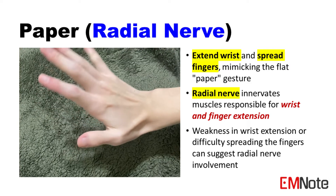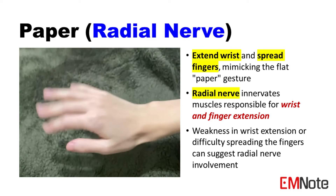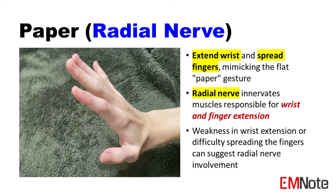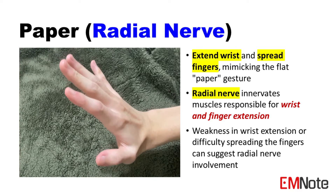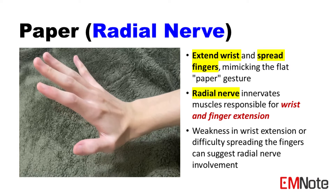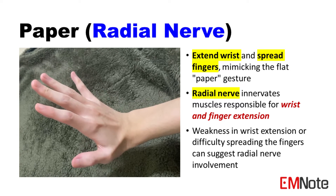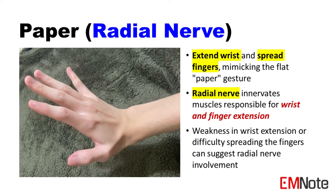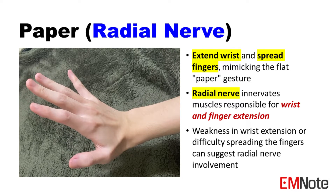Paper position tests the radial nerve. The radial nerve extends the wrist and hand, forming the paper position. Instruct the patient to extend their wrist and spread their fingers, mimicking the paper gesture. This action tests the radial nerve, which innervates the muscles responsible for wrist and finger extension.